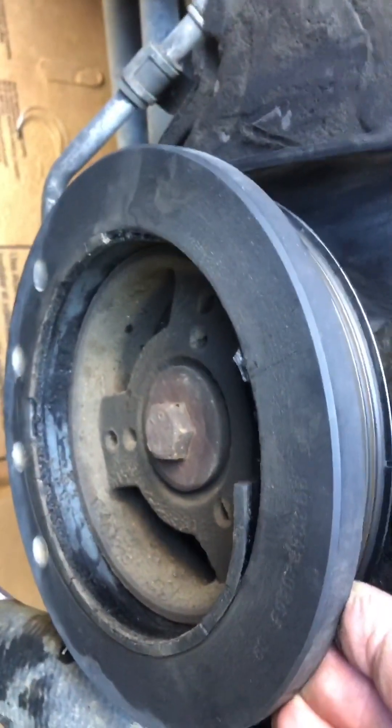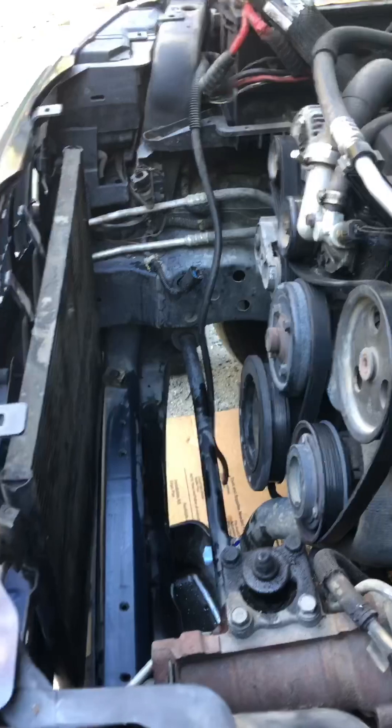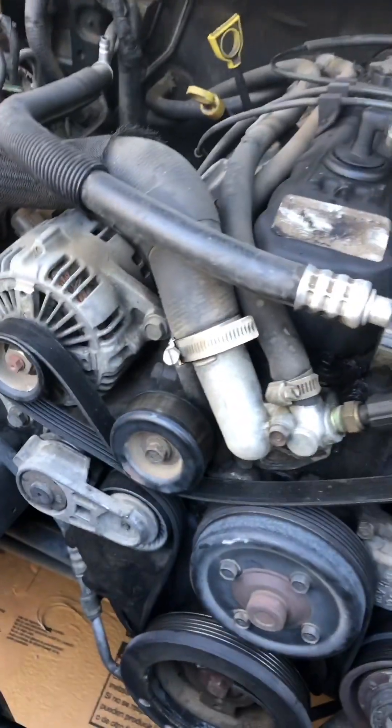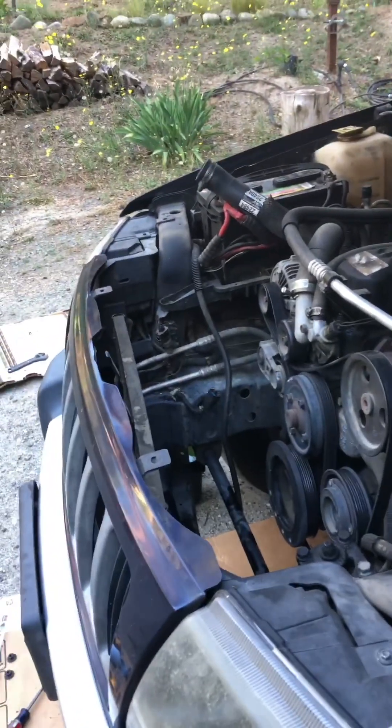What you have to do is you have to get a pulley puller and pull it off. So I had to remove the radiator, this top shroud here, this filter system. It's a big pain in the ass. You don't want to do it. But that's what I'm doing today. Wish me luck guys.